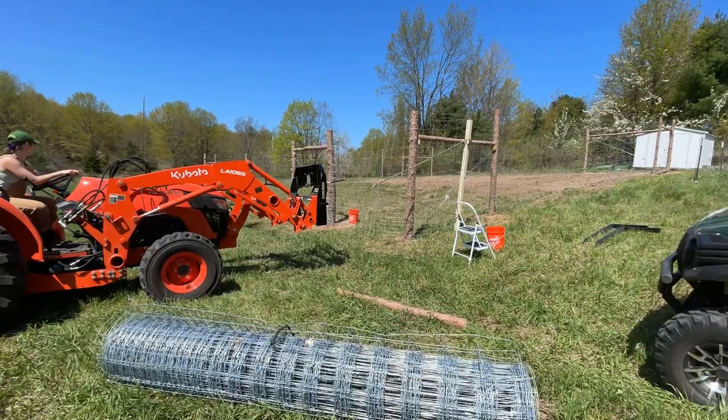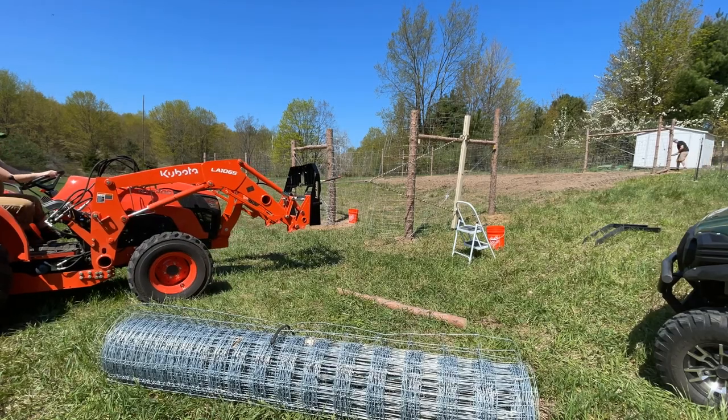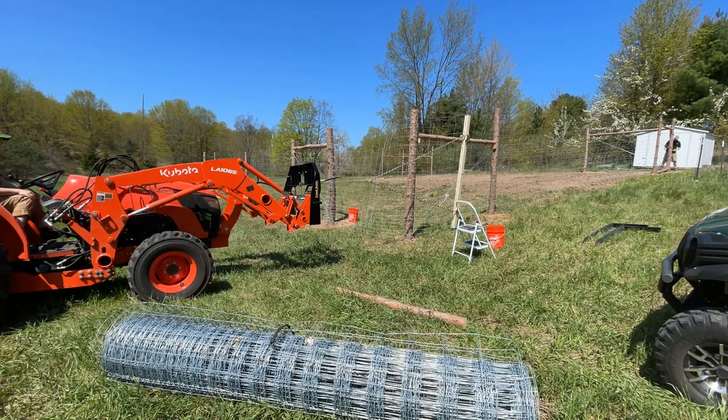The handmade fence stretcher really did work. However, as we were tightening the fence, it kept getting caught on the corners because of the branch remnants and tree knots. So if we end up doing this again, we know that the corner posts will really need to be extra flush when we're pulling.